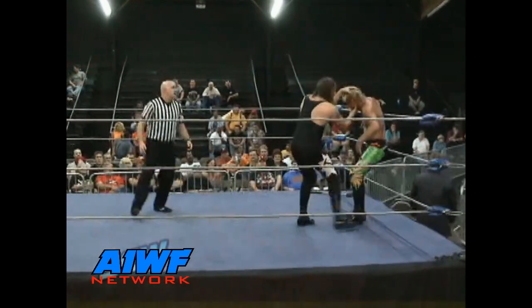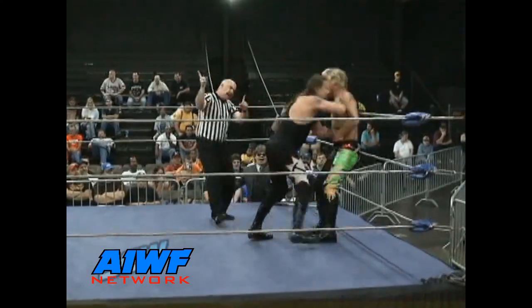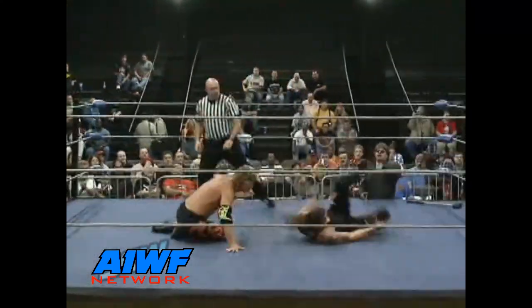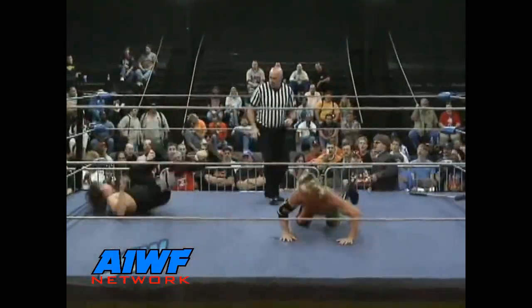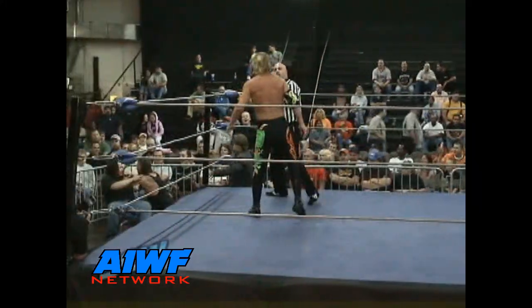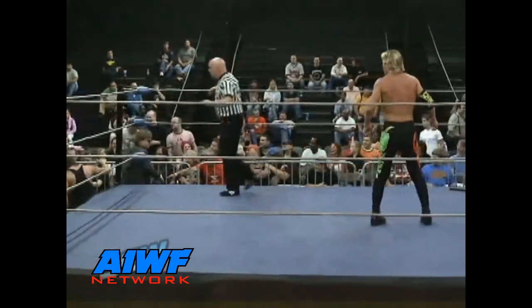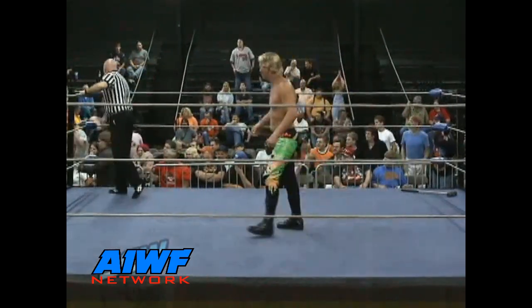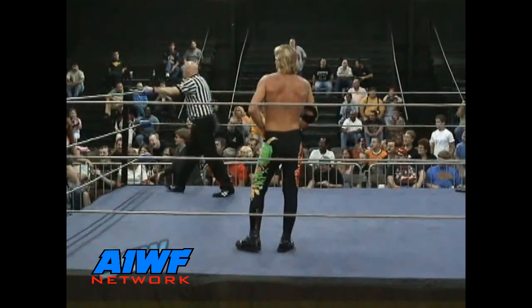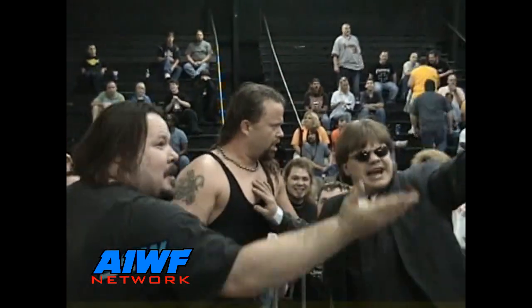Hammerjack starting off early, clubbing over the back of Shane Eaton, backing him up with a big European uppercut. There's a reversal — Eaton in with a beautiful deep arm drag, a Mexican arm drag as well, and a dropkick. Shane Eaton just all over Hammerjack, using that explosive quickness and unpredictability that is his trademark. Stalling Shane Eaton is on fire here in SCW, taking it to Hammerjack from the opening bell. If Hammerjack doesn't settle things down, Eaton may end this one quick.